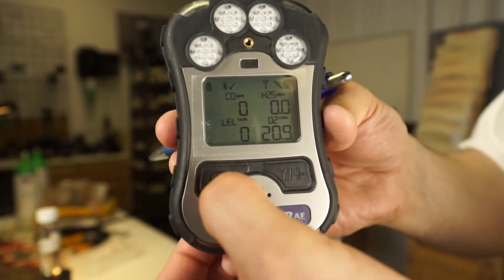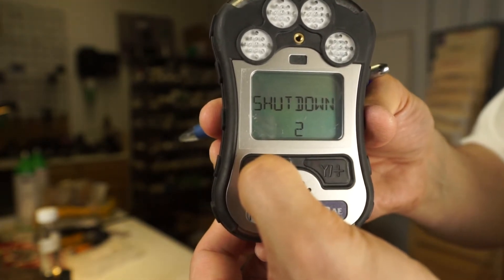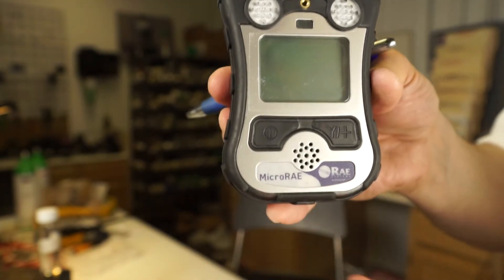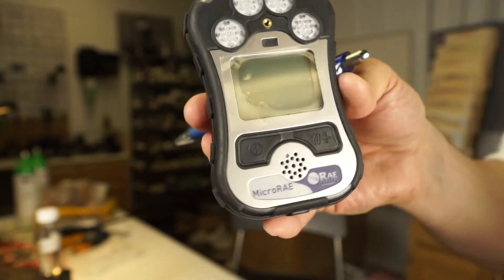To shut the unit off, you're going to push and hold the mode key or on-off key — one, two, three, four, five, six — five beeps — and then you can release and it shuts off. So you don't accidentally just tap it and shut the unit off.